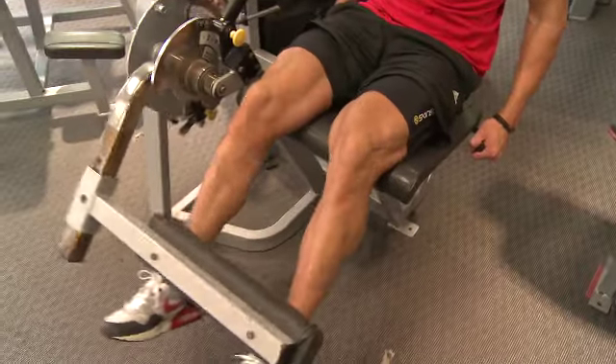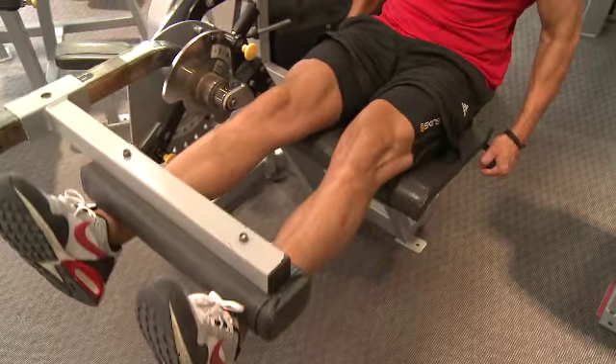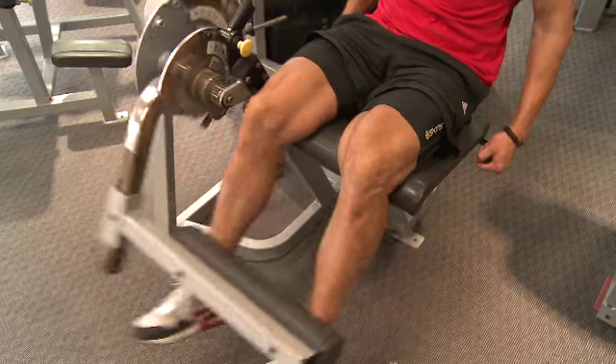Like every other exercise, it's important to get full range of motion, so you're coming all the way down, and then when you're coming up, you're giving your legs a nice big squeeze at the top and trying to hold it there for a second or so, and then going back down again and holding the weight under control.